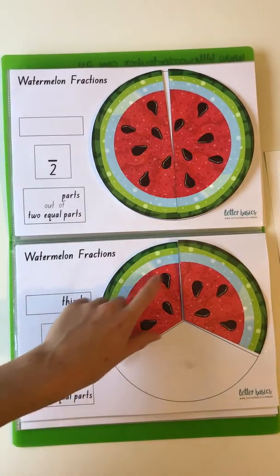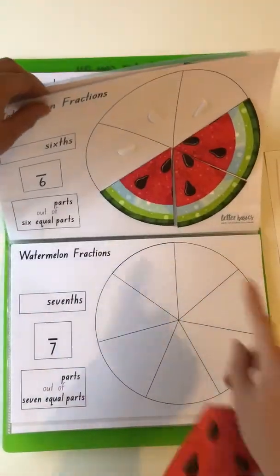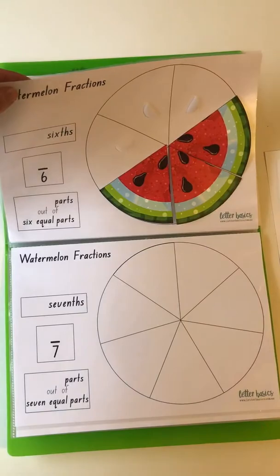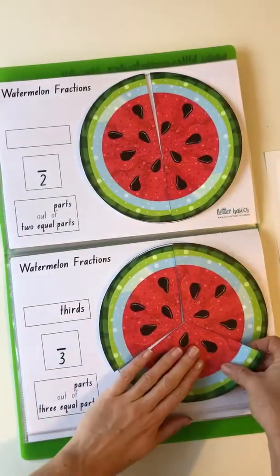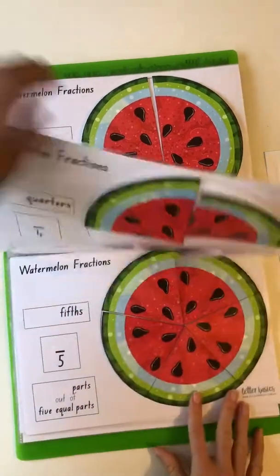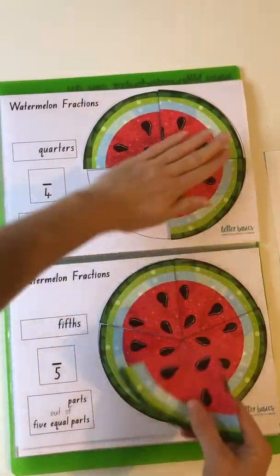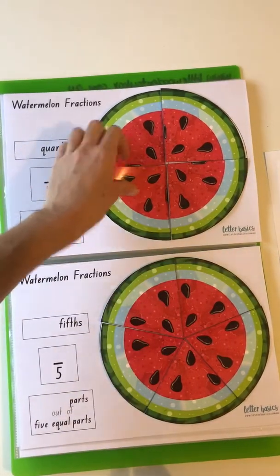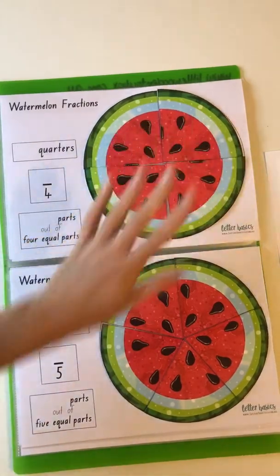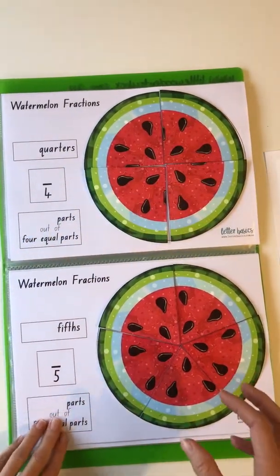That's also the same as four sixths, but I only got halfway cutting those out and ran out of time, so I'll finish that later. Then you've got your quarters — you can have one, two quarters which also equals a half, three quarters, and four quarters which also equals a whole. Those are your equivalent fractions.